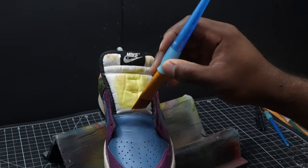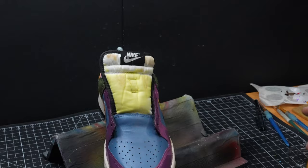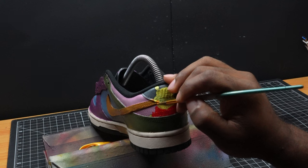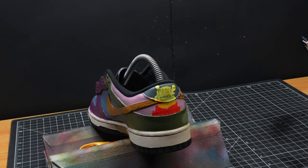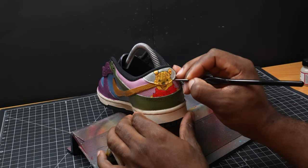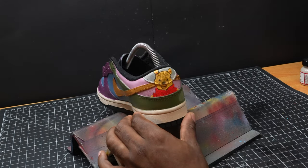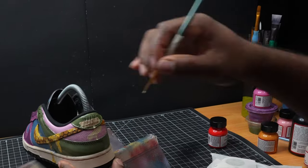Now we've got to paint the tongue here with this yellow color to help pull the shoe together. Then we're going to fill in Winnie the Pooh, as well as the Hundred Acre Wood sign, and just keep on moving.